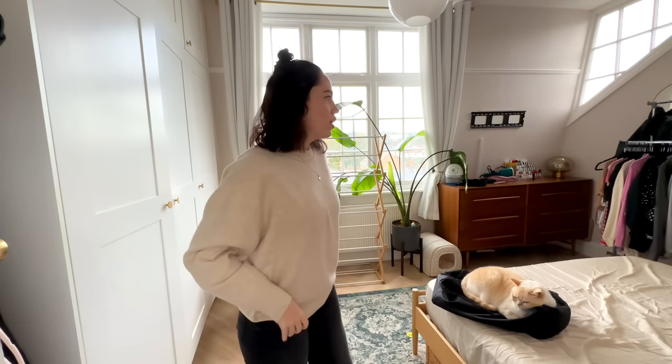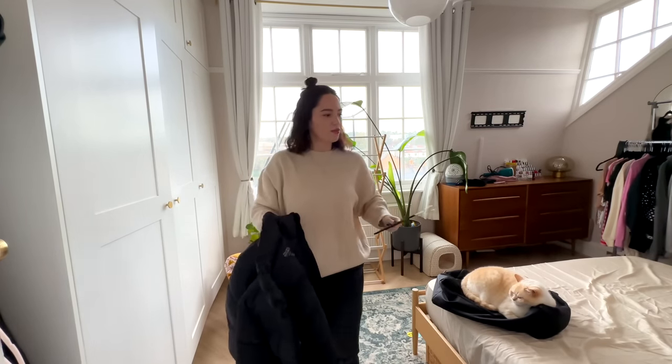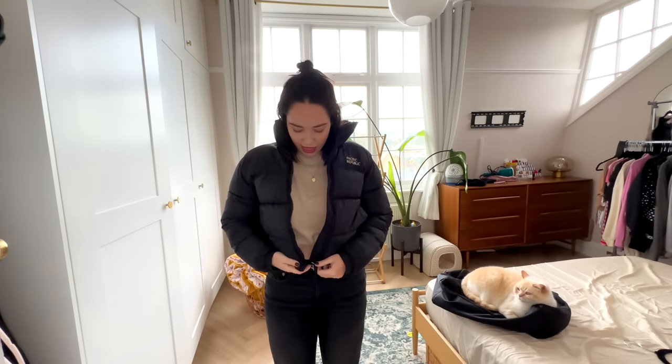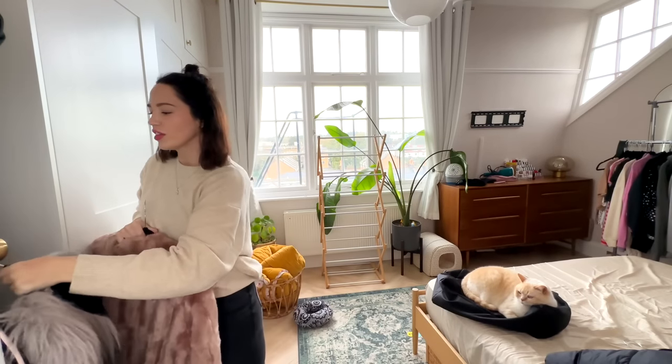None of these you can probably get anymore because they are very old. This coat I actually got from Pull & Bear and I think I'm going to keep this one because it's good on days where it's not too cold but might be a little rainy. I really like it - it's a little bit shaggy but that vibe is cute sometimes. This one is gonna stay as well - oh my god, all of these are going to end up staying!